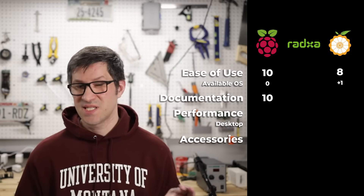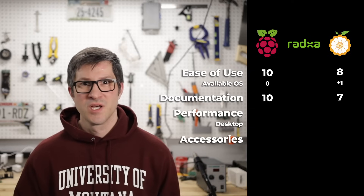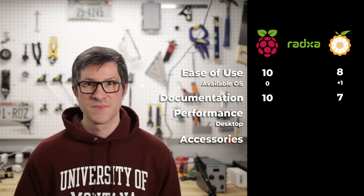Documentation deserves a 7 because it's a little bit better than just average. Not bad.